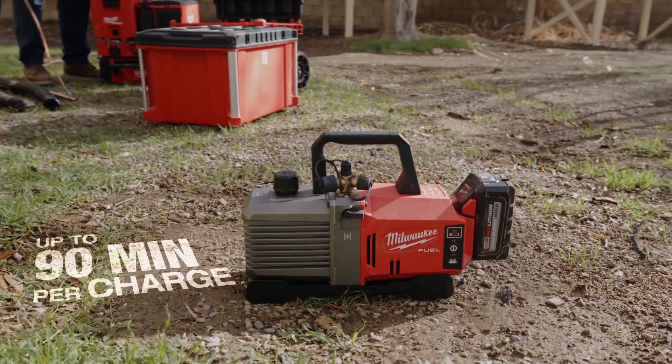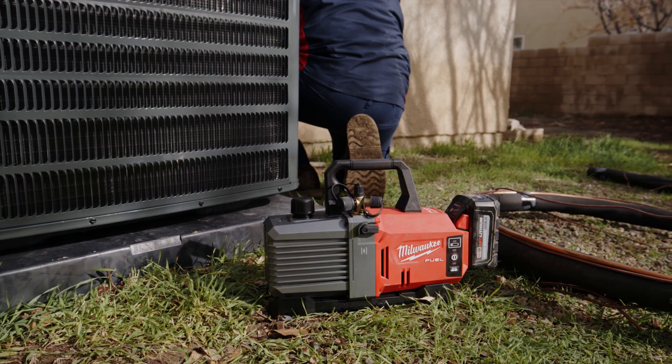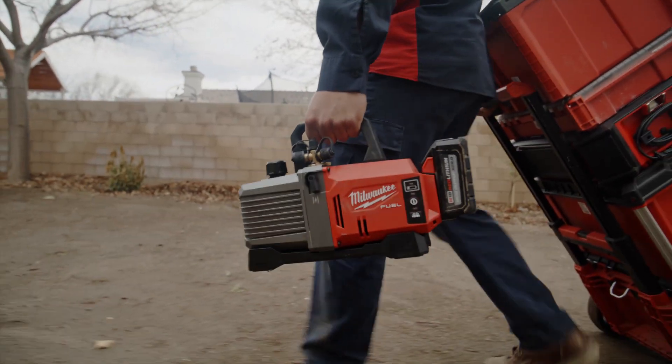Being part of the M18 system it just makes it so much easier for me. I just grab any battery, stick it on there, and know it's going to work. With all the batteries that I have in my truck, I have a lot of run time.